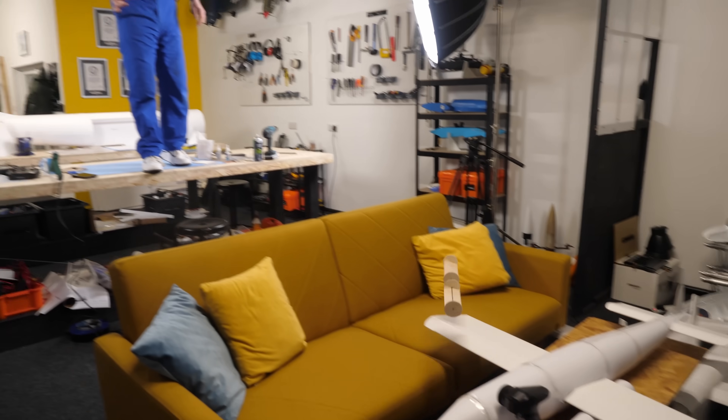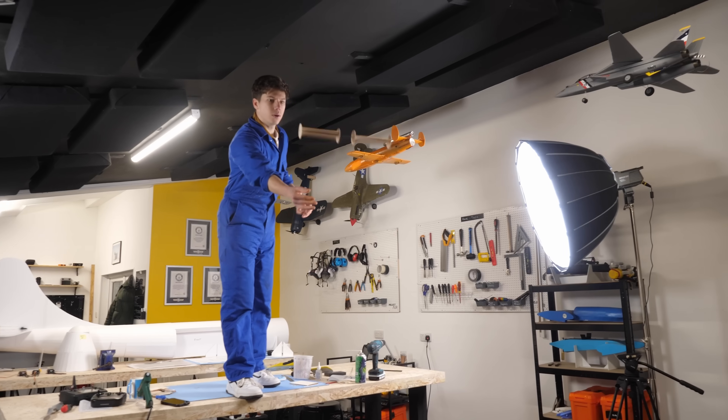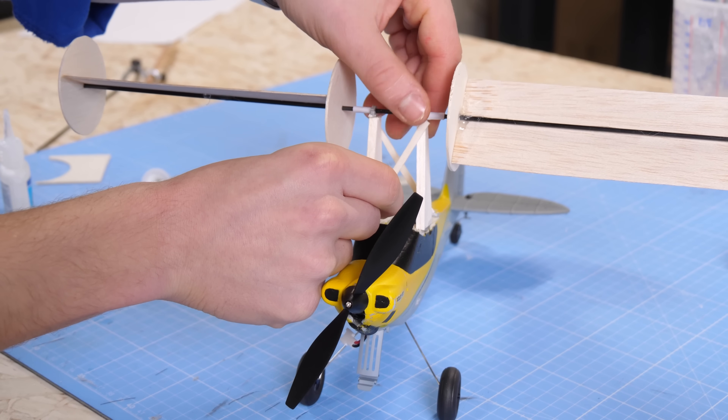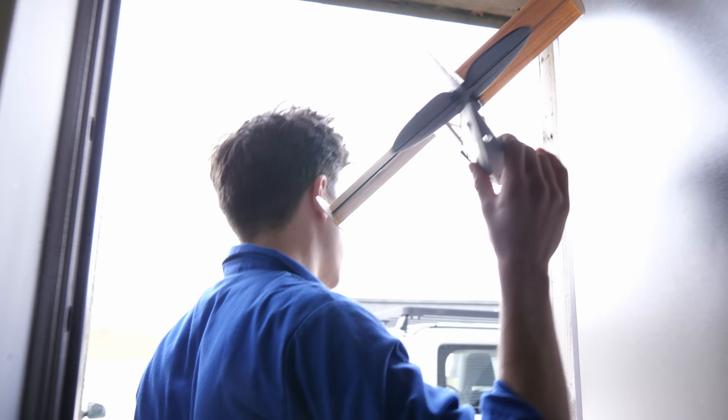Giving it some backspin, it didn't just drop straight down. Instead, it moved forwards on its own. Now it was time to put this wing on top of the RC plane and take it outside for a first test flight.